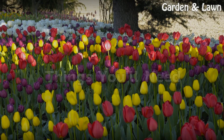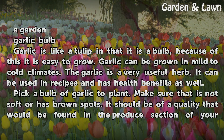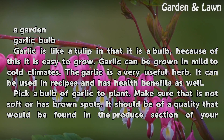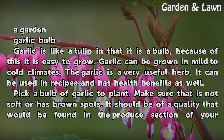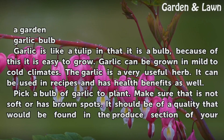Things You Will Need: A garden and a garlic bulb. Garlic is like a tulip in that it is a bulb, because of this it is easy to grow. Garlic can be grown in mild to cold climates. The garlic is a very useful herb — it can be used in recipes and has health benefits as well.